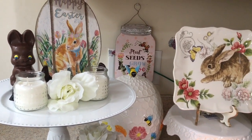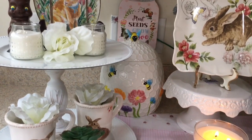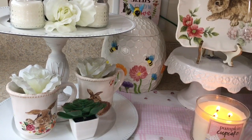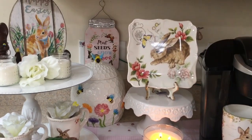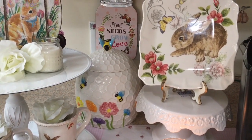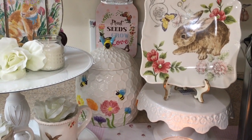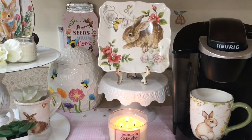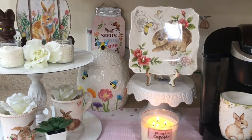On the top charger I also have two small candles, my chocolate rabbit, and a white rose. On the bottom I put my succulent plant and my two mugs with roses inside of them. Back here I have my cookie jar from last year — I put my coffee and my creamers in there — and I also put one of my bunny mugs in my coffee machine.